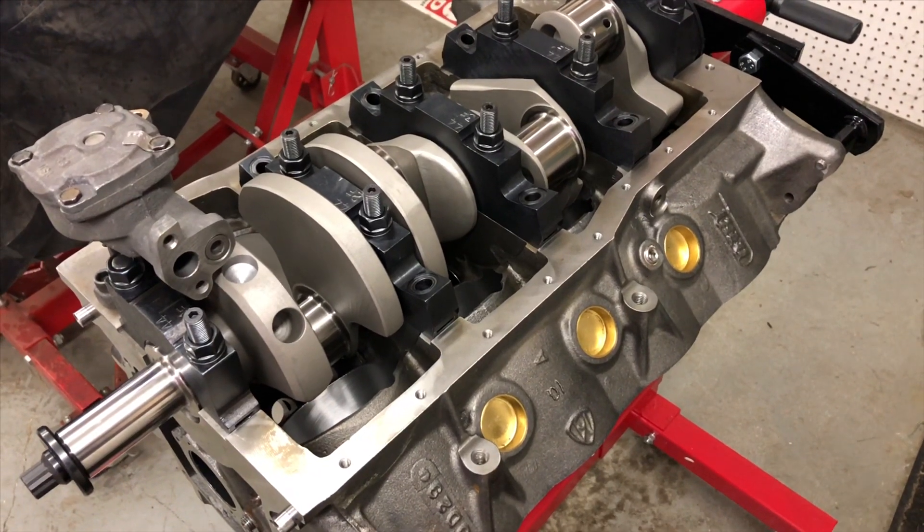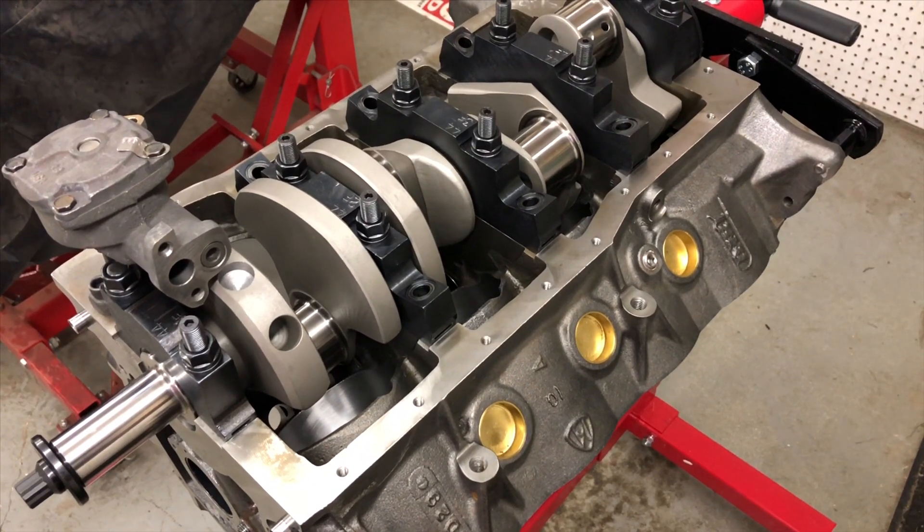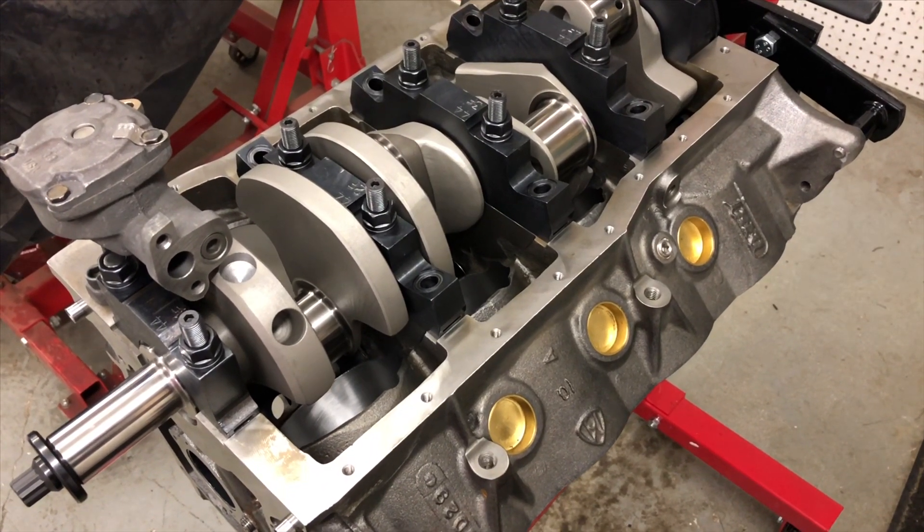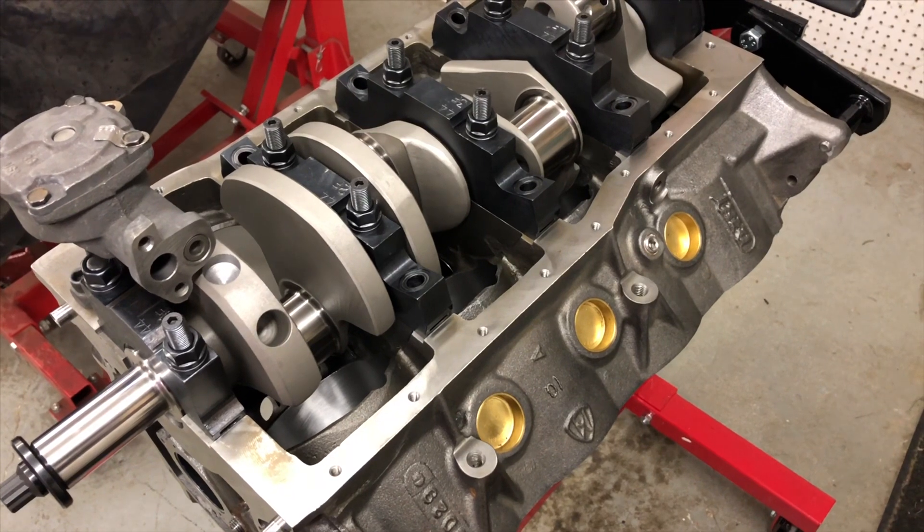I'm in the middle of a Dart block build for my Mustang — small block Ford, SHP block, 8200 deck, 4.125 bore size.